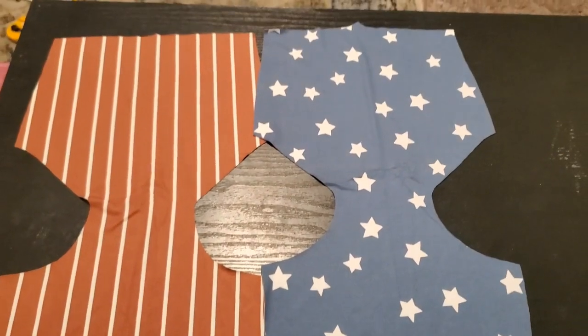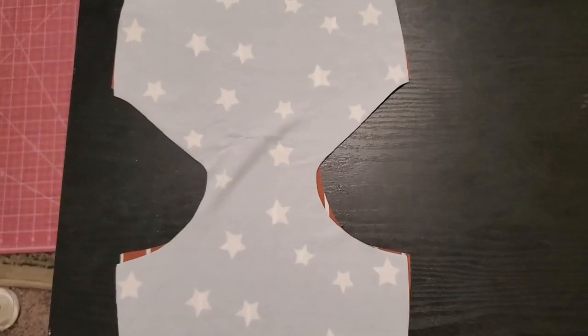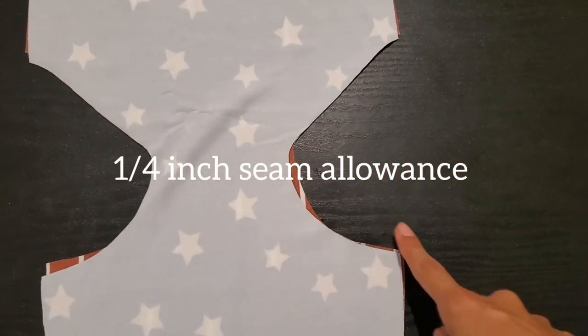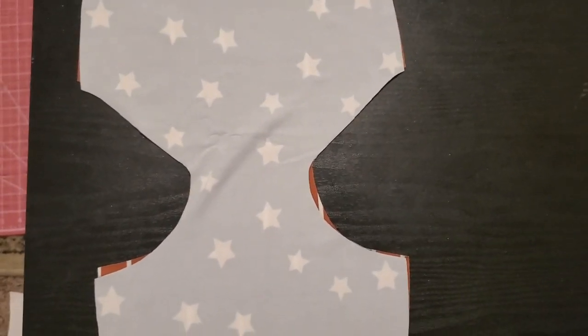First things first, we're going to place these two right sides together — we're starting with the bottoms here. Once they are placed right sides together, we're just going to sew all along the leg hole on both sides, and then we'll come back.